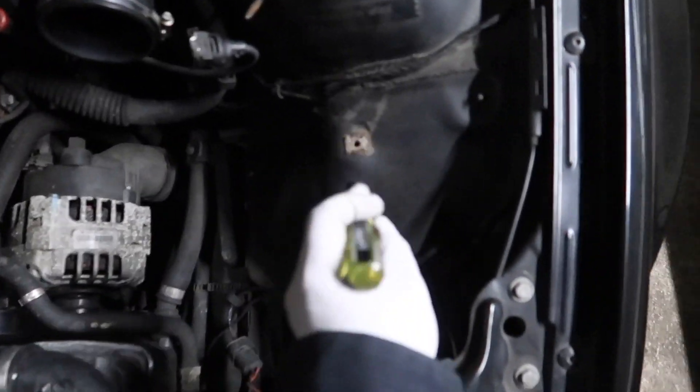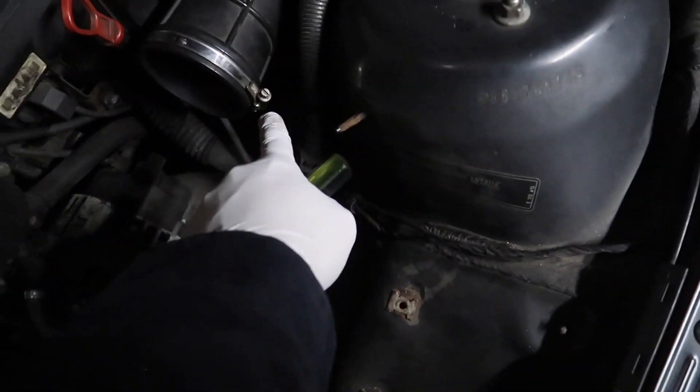So we got the air box out. Pretty simple. You just have to unscrew these two screws and then it pops out automatically once you take out this connector and loosen this screw right there.